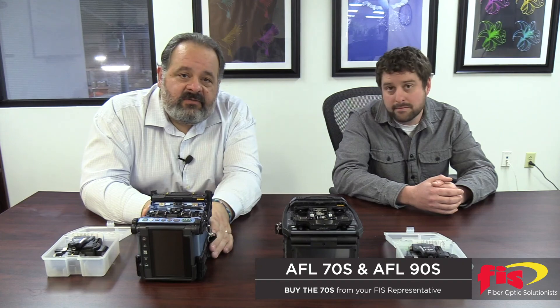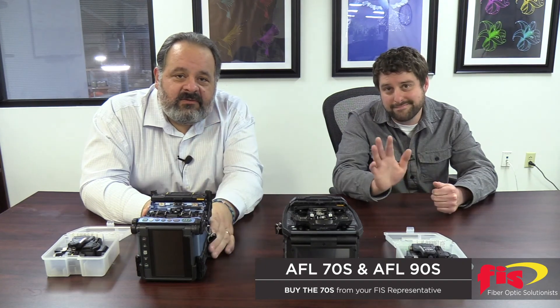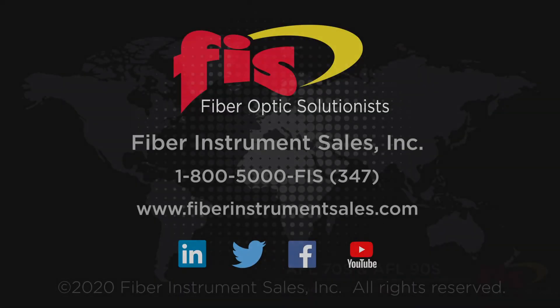We appreciate you watching our video. From Bob and John, see you guys later. To purchase the AFL 70S Fusion Splicer, contact Fiber Instrument Sales at 1-800-5000-FIS or go to our website at FiberInstrumentSales.com.